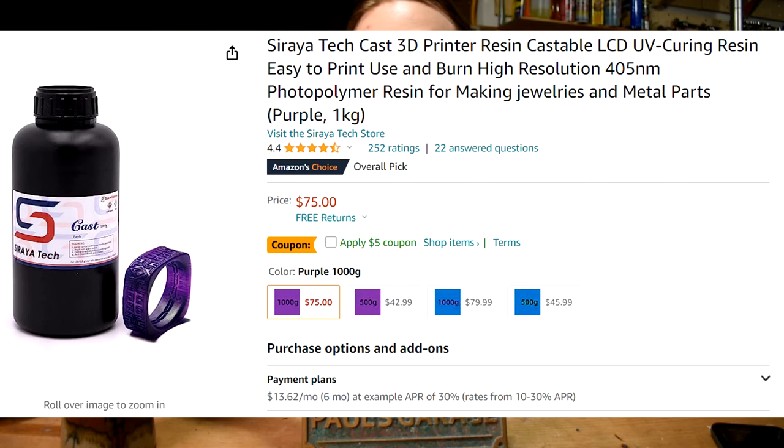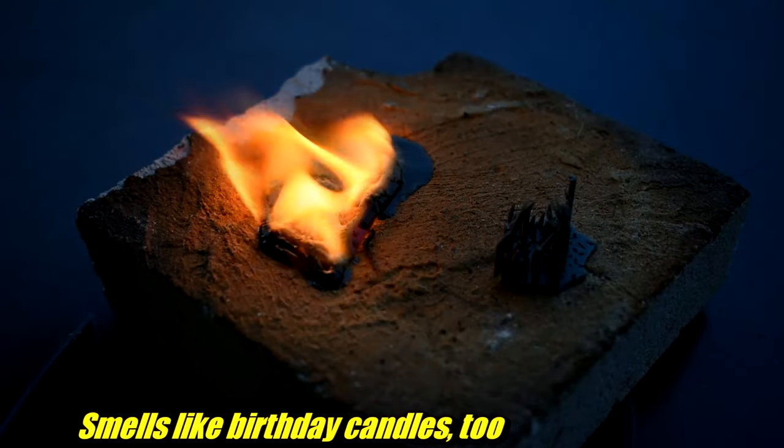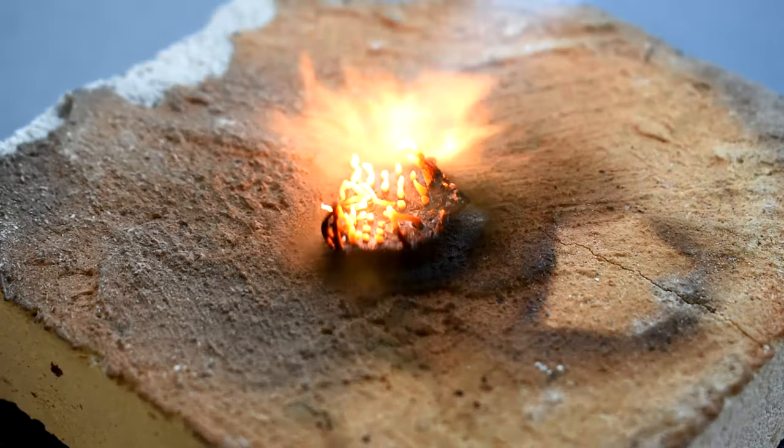Think lost wax jewelry — same deal. I printed this in Soraya Tech Cast Purple Resin, which is designed for this process. The resin is kind of difficult to print. It's primarily designed to burn out cleanly without leaving any ash or gunk behind. Normal resins won't do that — trust me on that, I tried. This resin is full of wax, and it's really difficult to print.